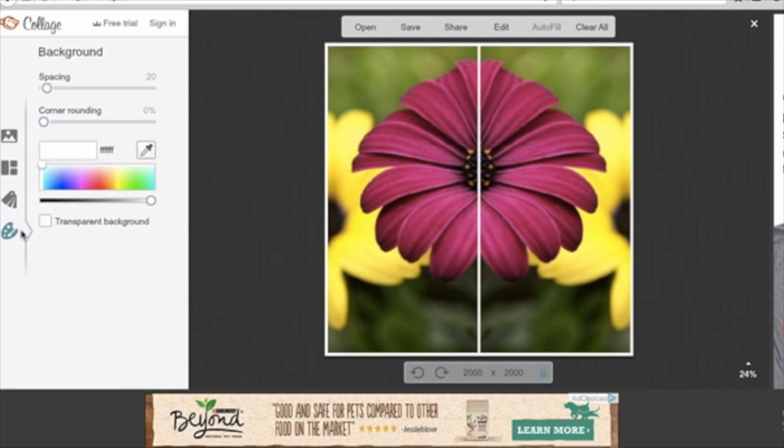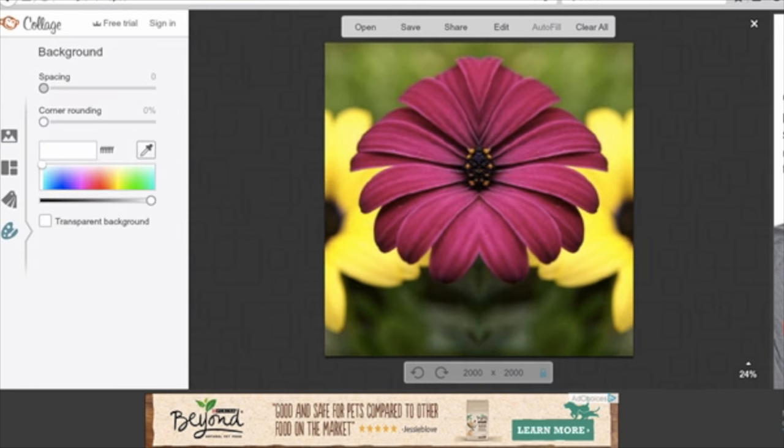Last but not least, let's go to the background tab and get rid of the spaces. Adjust your photos if needed.